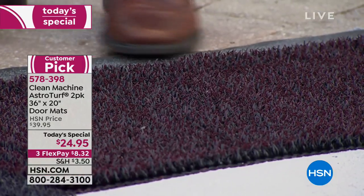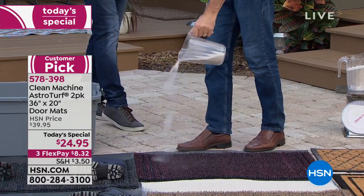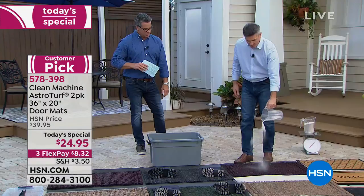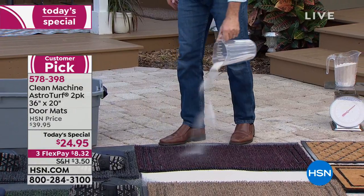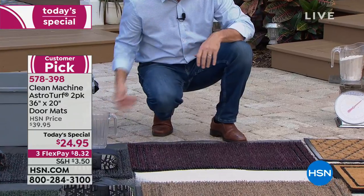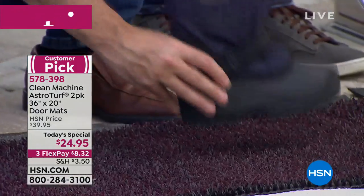It does a better job trapping the dirt before it gets in the house. Watch — I'm going to keep going. Each one of these pitchers of sand I'm pouring is five pounds. This will hold — we say five pounds of sand, but I've been able to go well over five pounds. It is amazing. But the great point is, as I'm pouring all this sand in here, it still works perfectly to clean your feet. I've got a boot right here — five pounds of sand in there that you can barely see, and here's that dirty boot with sand.